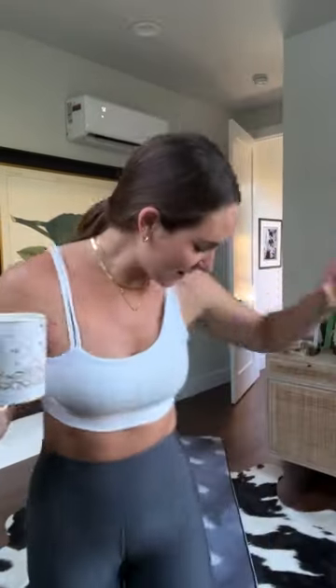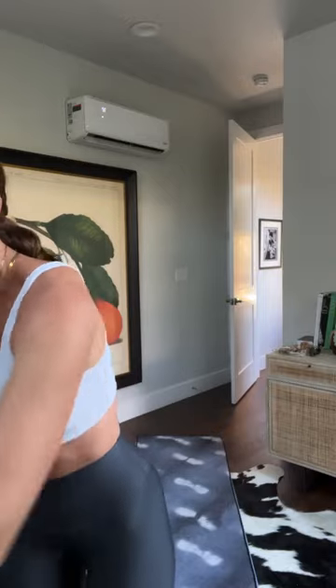Good morning everybody, happy Sunday! We're doing a 60-minute yoga sculpt today. Our speaker isn't really wanting to work, so we're going to use my laptop — hopefully y'all can hear this okay. I'll turn it up when we get started.